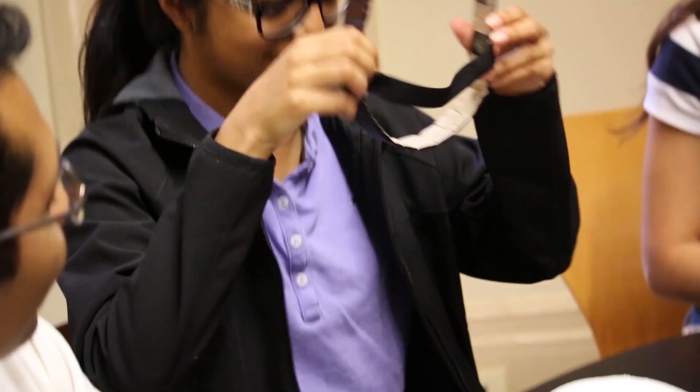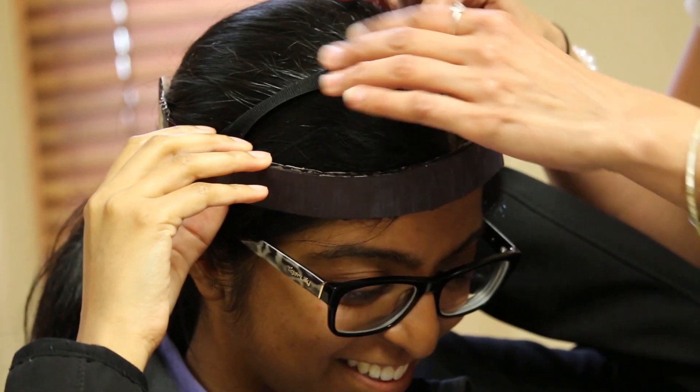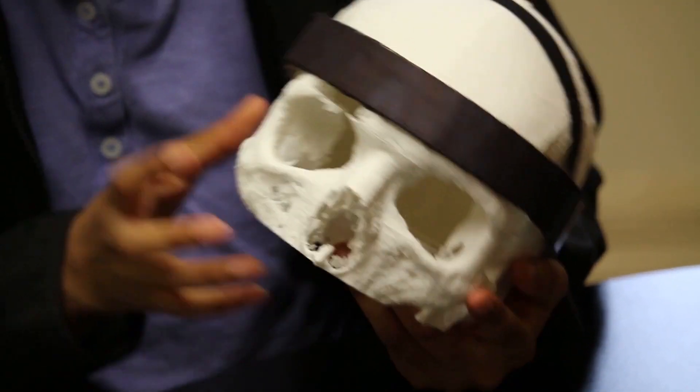This is our conceptual design of how our final product might look. It would be a wearable band across someone's head, and this band would consist of the sensors that we're talking about.